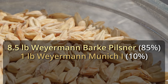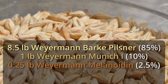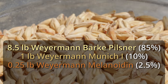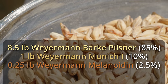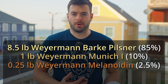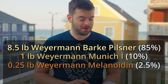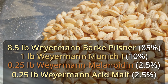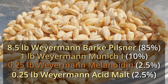Next we're adding a quarter pound of Weyermann Melanoidin malt. Melanoidin malt is a great way to simulate a decoction mash by adding those melanoidins directly instead of taking the time to do the actual decoction. Decoction mashes are pretty traditional in German brewing, but the Melanoidin malt is a nice workaround. Lastly, to adjust the pH we're adding a quarter pound of Weyermann acidulated malt, which will help bring that pH down from where it would otherwise be with just the plain malts.